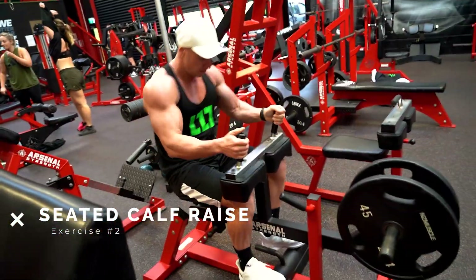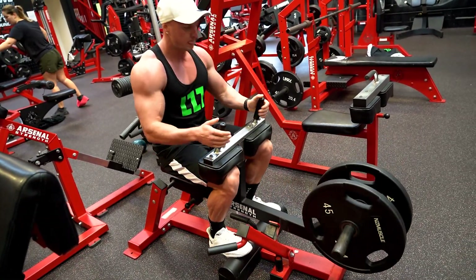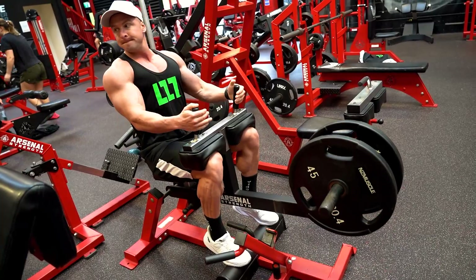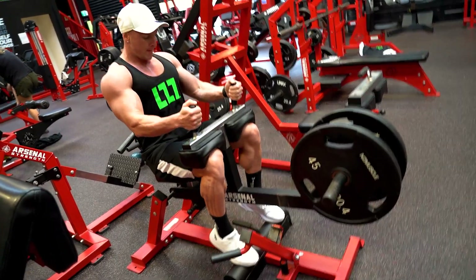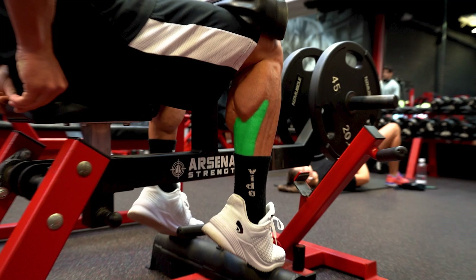Exercise number two is seated calf raise. The reason this exercise is so effective is because it's a great exercise for developing the soleus muscle in your calf. The soleus is the lower part of your calf, which actually sits underneath the gastrocnemius — the main part of the calf that has the two main muscle heads.